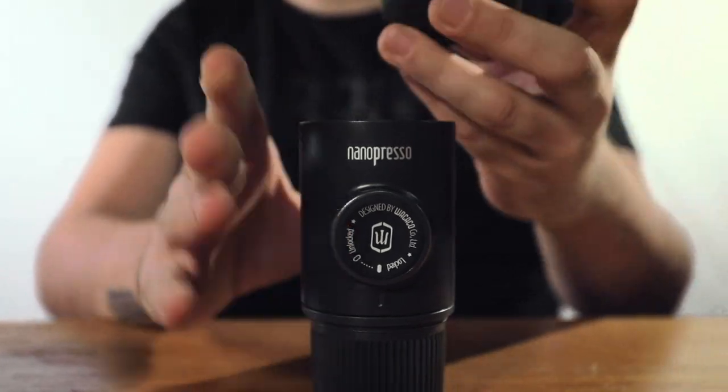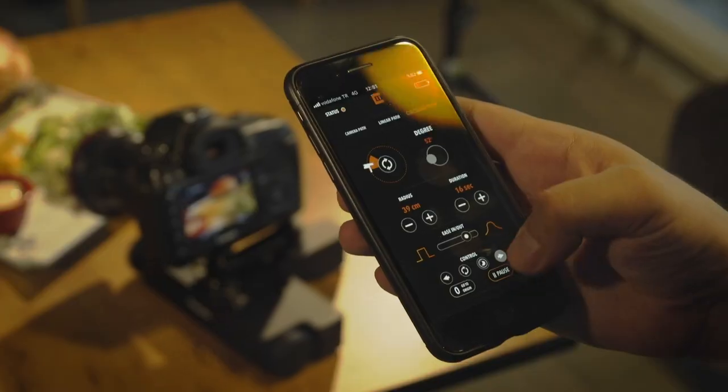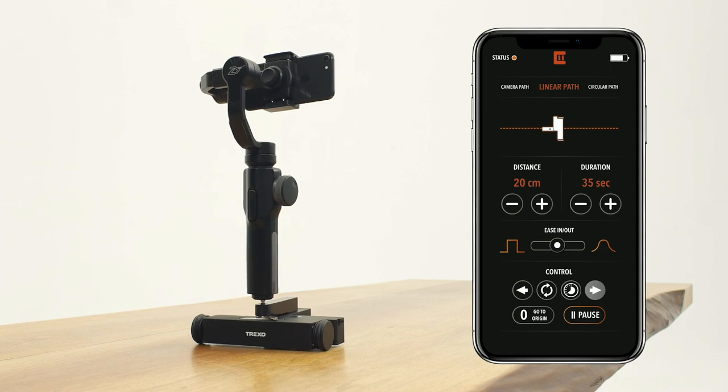I know you're the engineer, but as a filmmaker I'm asking myself — why would I want to buy this product? What is really the uniqueness, one or two points? First of all, the device is extremely versatile and small. You can carry it anywhere and it does more than any of its competitors or similar products. I think CameraPath — not just because I made it — is an amazing feature. The videos you can take with that feature, you cannot do with anything else.